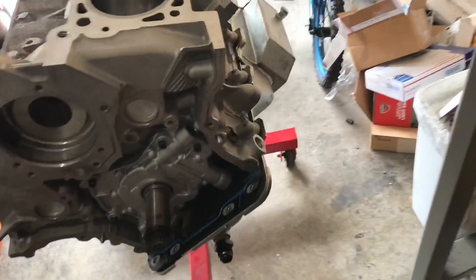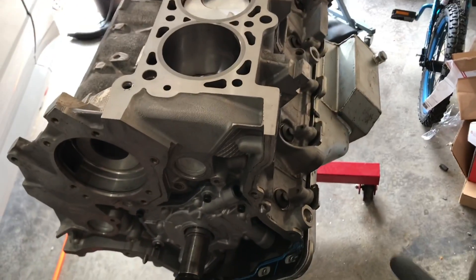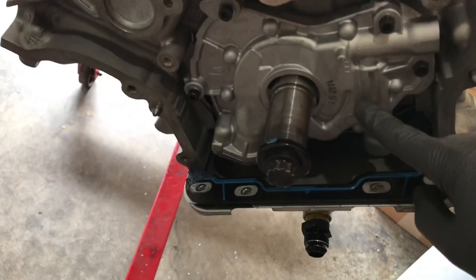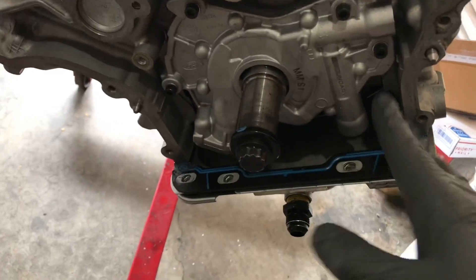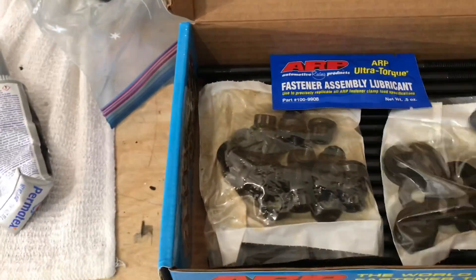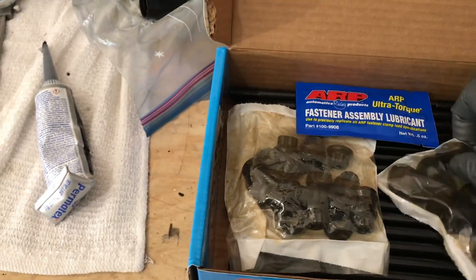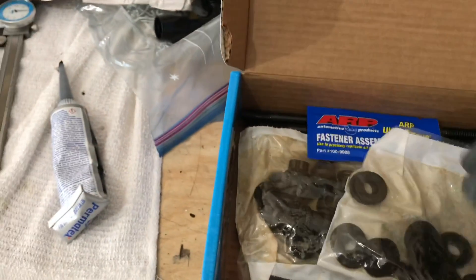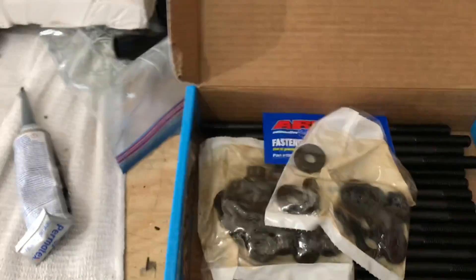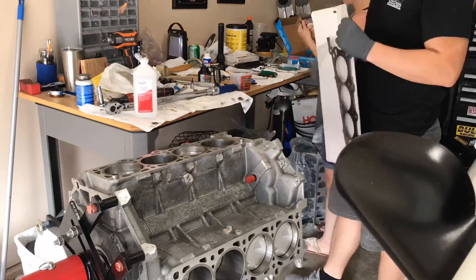I got the oil pan on — I fought with that thing. I actually ran out of battery for the time lapse, but I got my pickup tube to pan clearance right. The pan is on, the new three-valve pump is on, everything is torqued down, and the new pickup tube is on. Now we're at the point of putting the heads on. I'm about to take these out of the bags. I got a new set of ARP 2000 head studs with new serrated washers — the serrations help the washer grip the head so it doesn't spin with the nut while you're torquing the head studs. Really nice feature from ARP.